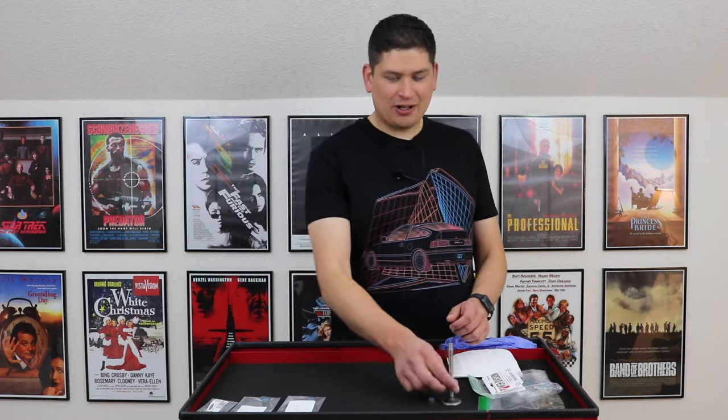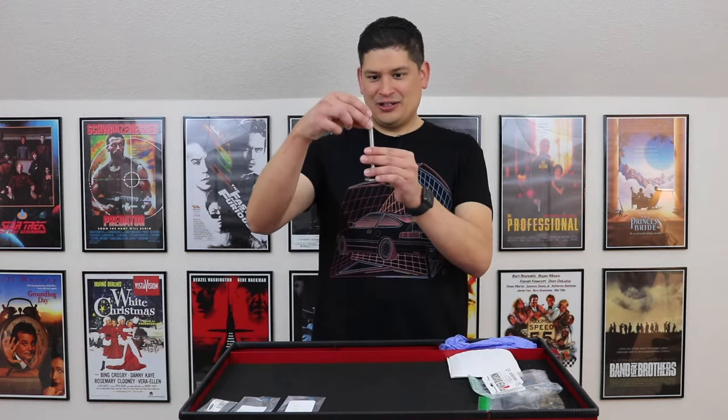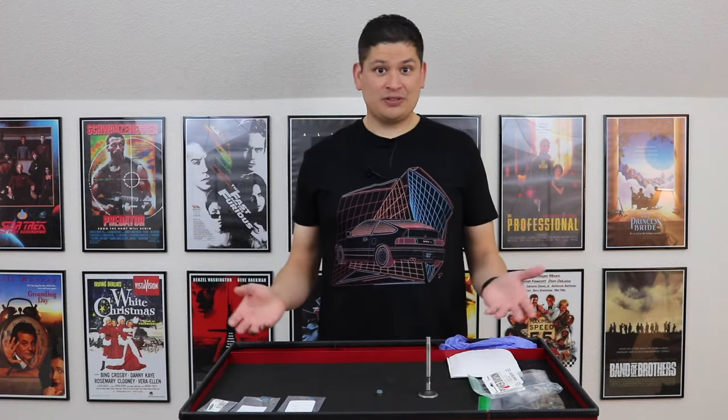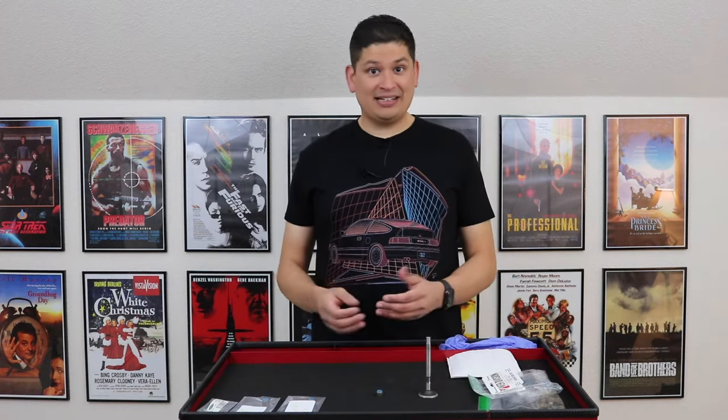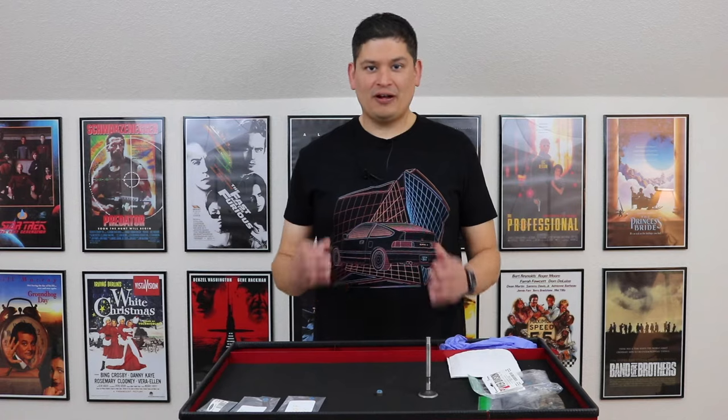Hello, and welcome to Driver's Therapy. Today we're going to be talking about valve stem seals. In this video, we're going to talk about what valve stem seals are, when they go bad, the symptoms, and what to do to fix them. We're pretty much going to give you a full educational video about valve stem seals.